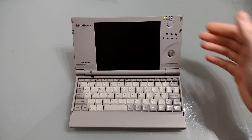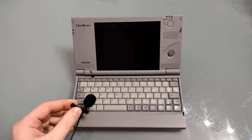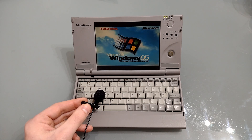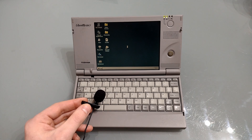Rather amazingly this computer's battery still holds some charge. I'm just going to move my microphone a little closer so you can hear this hard disk. As you can hear from the hard disk there is a lot of clicking going on and this makes me suspicious that this particular disk is going to die imminently.